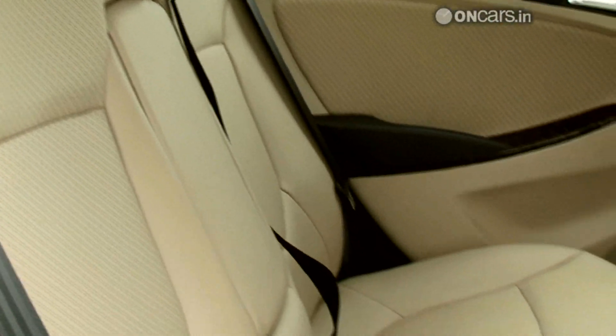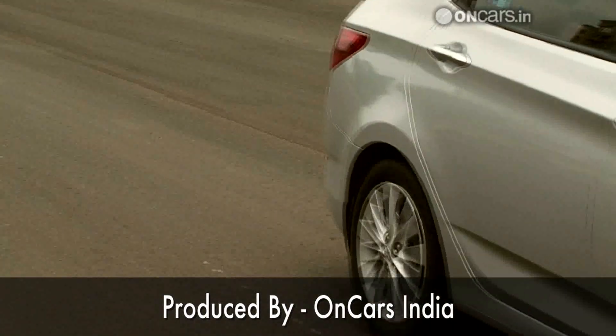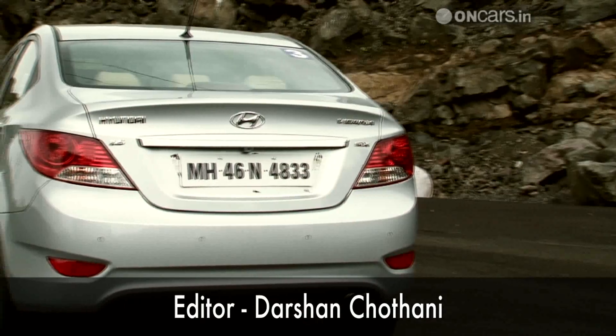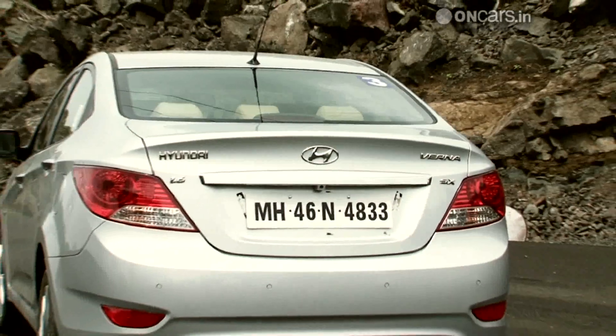Although the back seat might be slightly uncomfortable over long distances, especially for taller people, the Verna feels pretty roomy overall. Another impressive feature is the sizeable boot. The notchback styling actually hides a lot of storage space inside and the Verna can gobble up a decent amount of luggage.